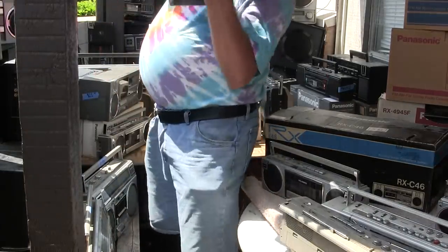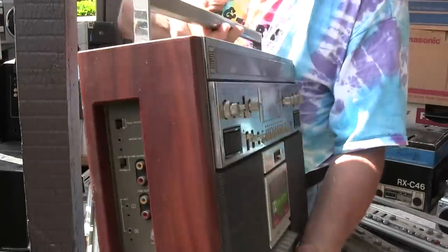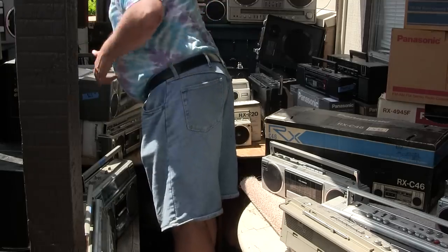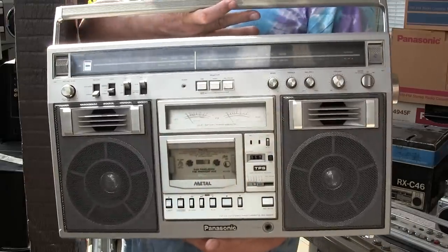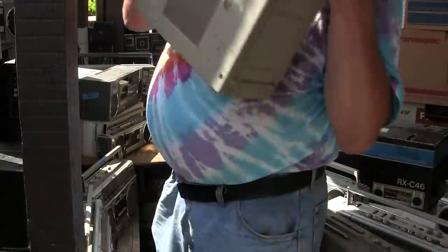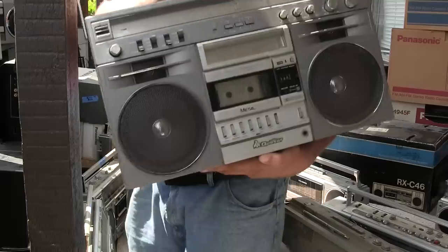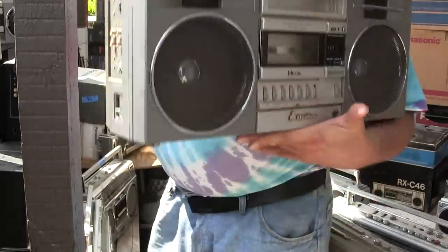Let's start with the wall. Here's an RX-F5700, looks like that. Then we've got a 5600 — I just made a video of this recently. And here's the Quasar version — AKA the C600 — looks like that, full featured.